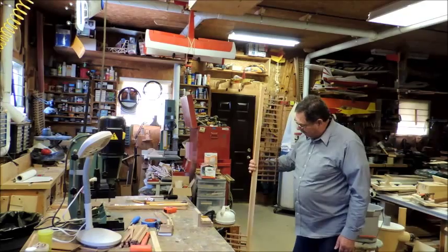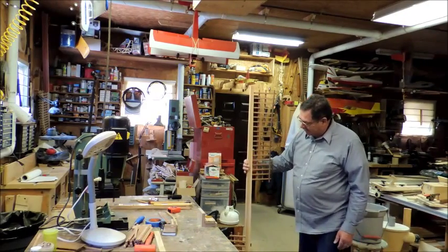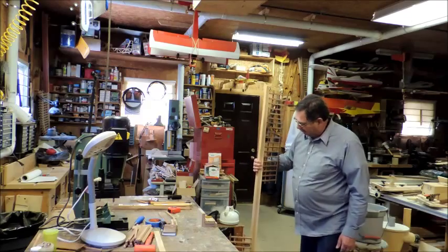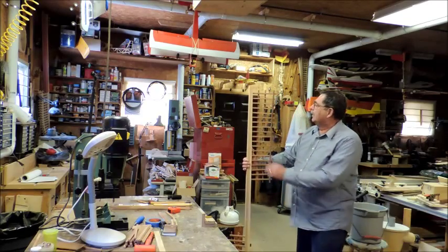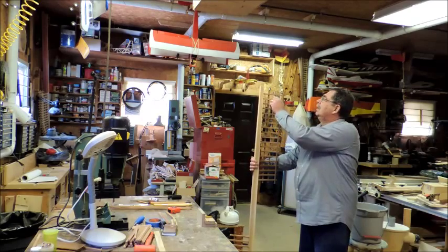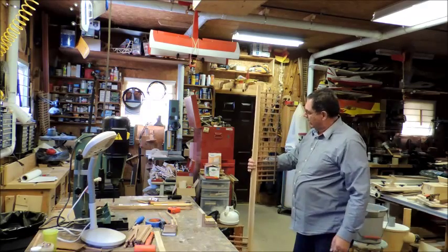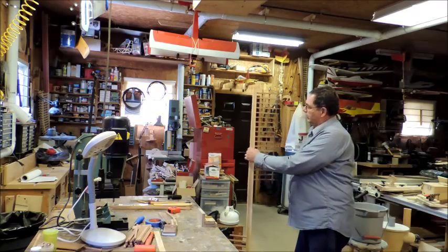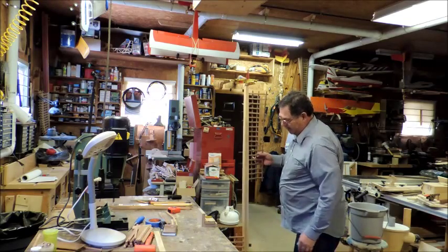Hi, welcome back. Today we're going to be working on one of these sails. I've already got this one put together, but we're working on putting another one together right now. I'm sanding all these individual pieces on the bench, because after it's put together it's way too much work to sand.